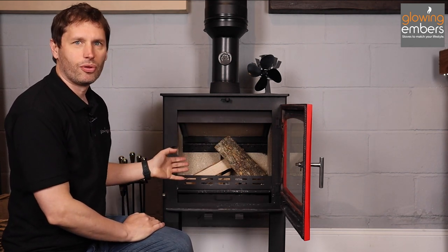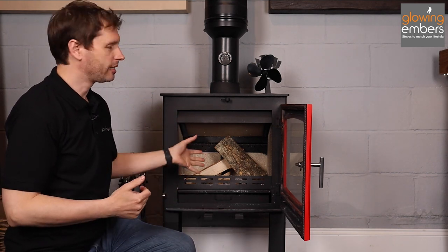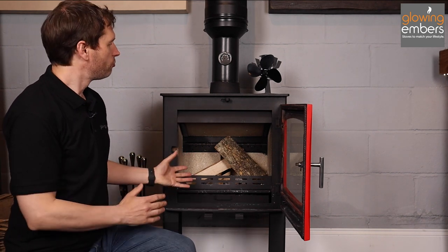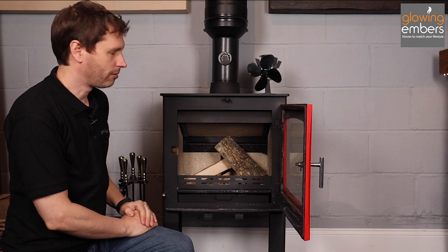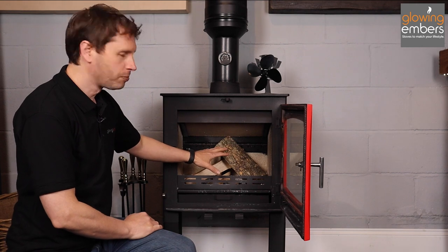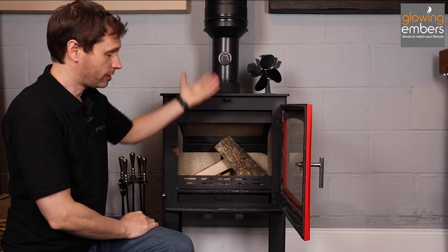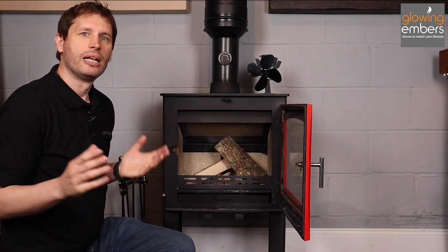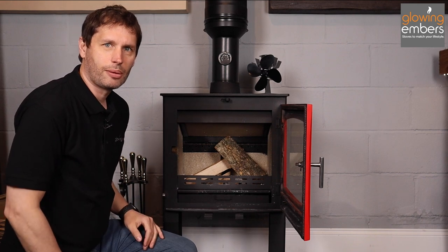There are ways to avoid this. One is called the upside-down lighting method, which basically reverses the traditional approach — anything which sends heat straight into your flue system is what you're looking for. Another way is just screwing up bits of paper and lighting those at the bottom; all that heat whooshes straight up the chimney and gets your flue system warm. That can work really well. It's about experimenting to find the best way for you, but I'll show you the upside-down lighting method now.